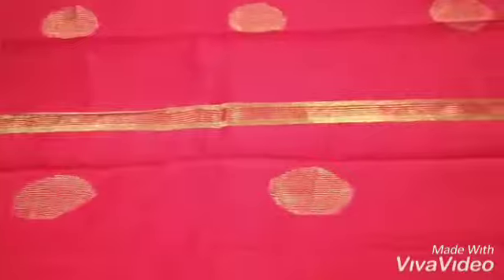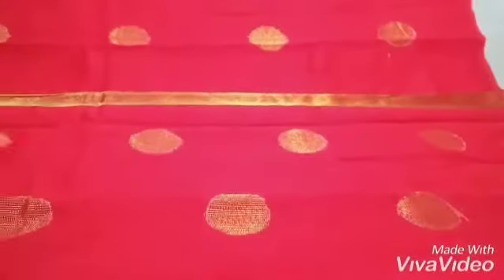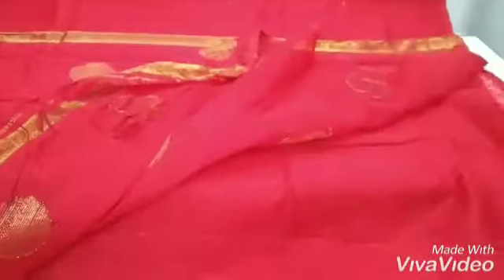It has a running blouse piece. The blouse piece will come in a plain color. I'll show you the blouse piece — this is the blouse piece.